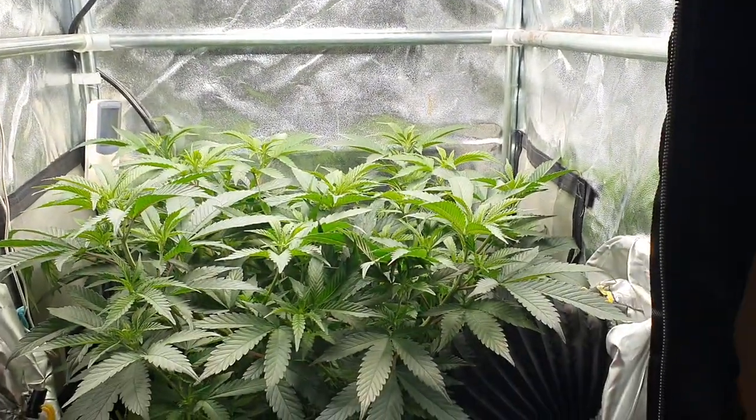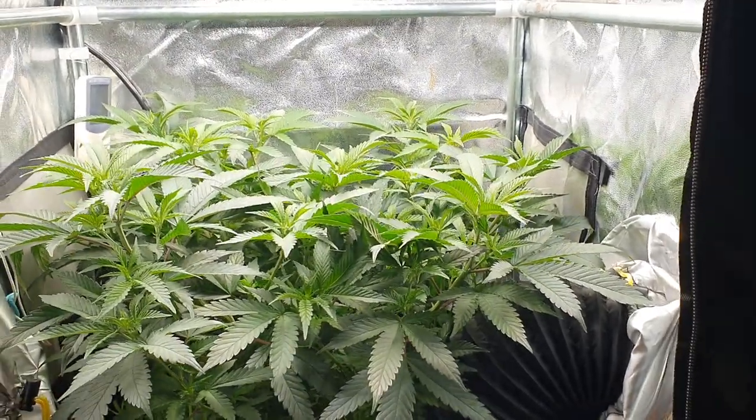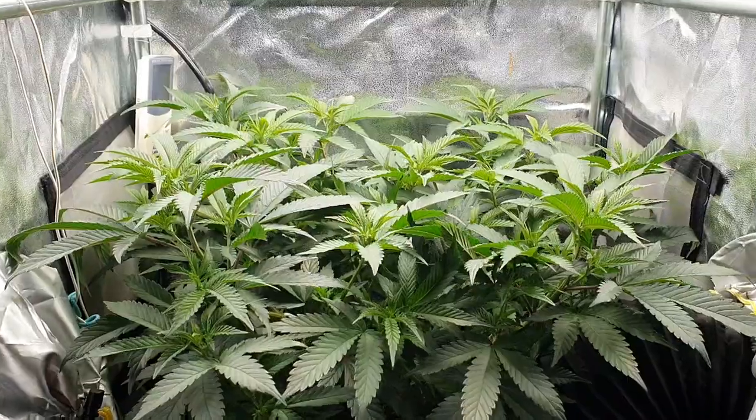I've got to say the plants have been absolutely loving it. Yeah, they're looking fantastic.